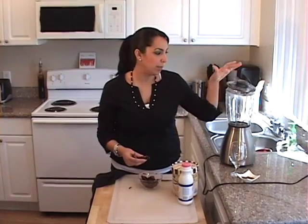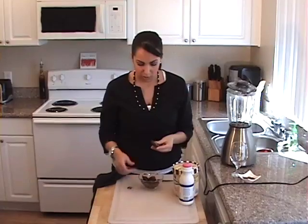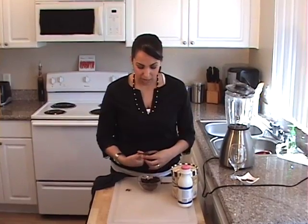We're going to put the dates into the blender and blend them up to make our shake. Dates are really high in sugar and they used to eat them a long time ago when traveling through the desert or on long journeys, because the dates had a lot of sugar in them and it would help keep their energy up through the travel.